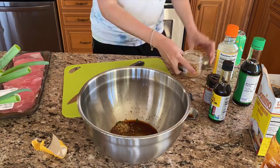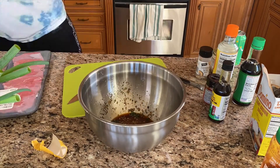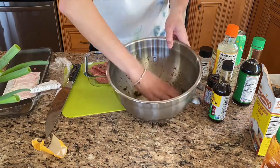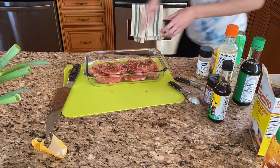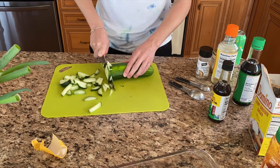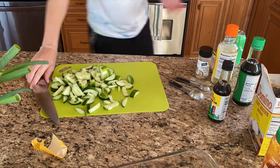Here we're starting off by marinating the thin slices of steak. You're going to need one tablespoon of soy sauce, two teaspoons of brown sugar, two teaspoons of sesame oil, one teaspoon of rice vinegar, one tablespoon of scallions, one clove of garlic minced, and everything but the bagel sauce. Marinate for 15 minutes.